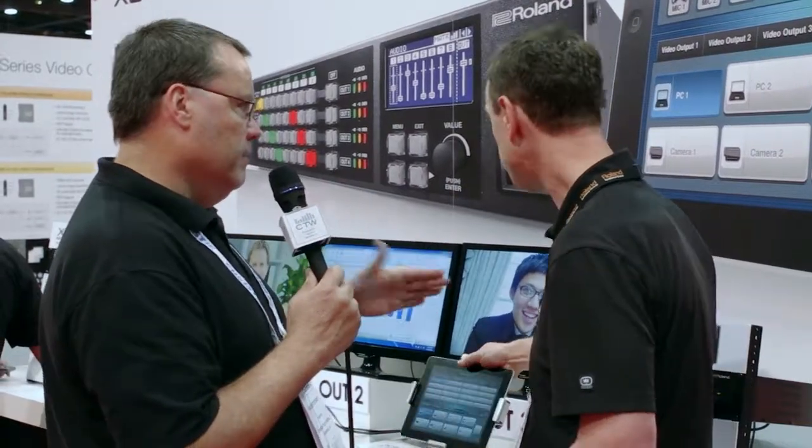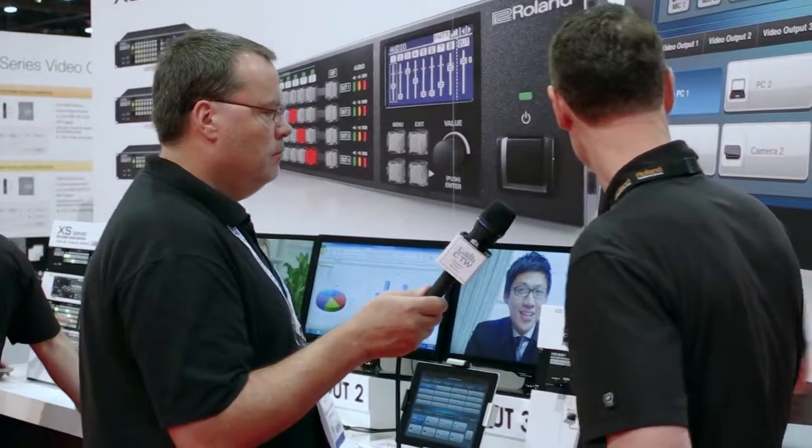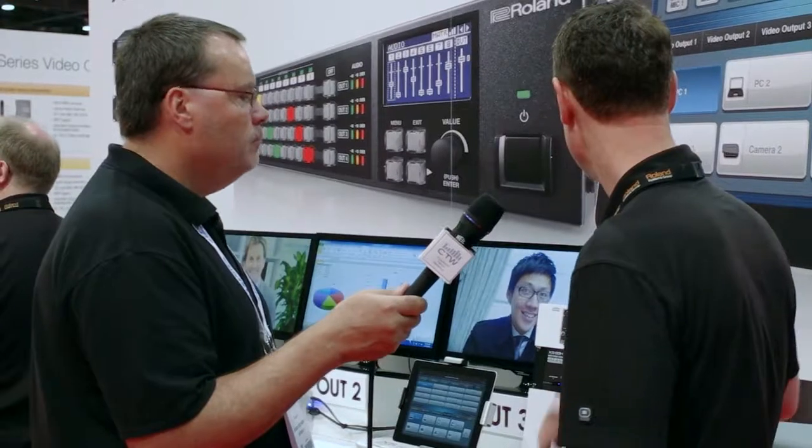It does handle audio and video at the same time. Here are your audio connectors — you can have line level or microphone level input, and it also supports phantom power.